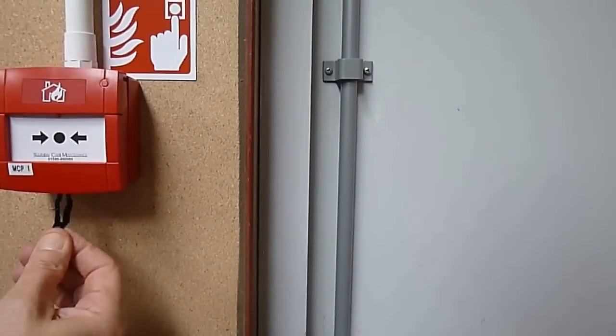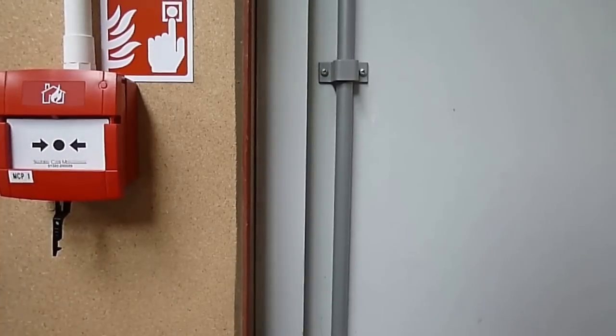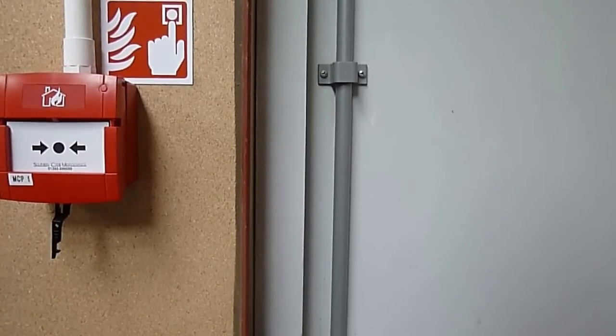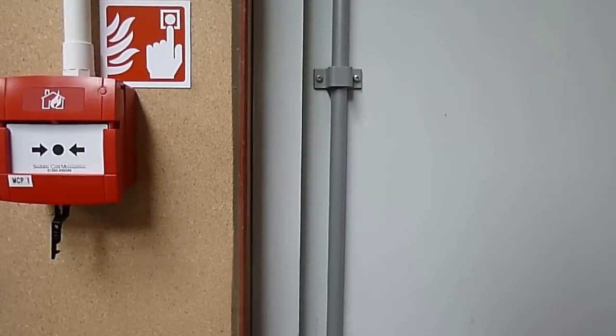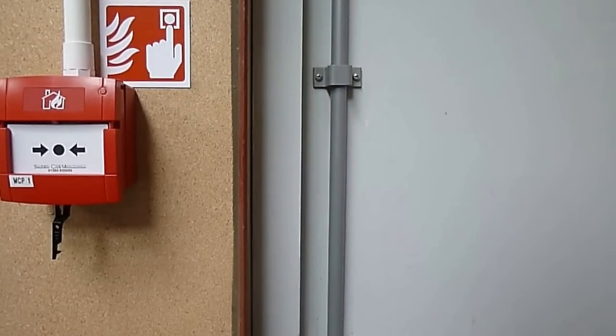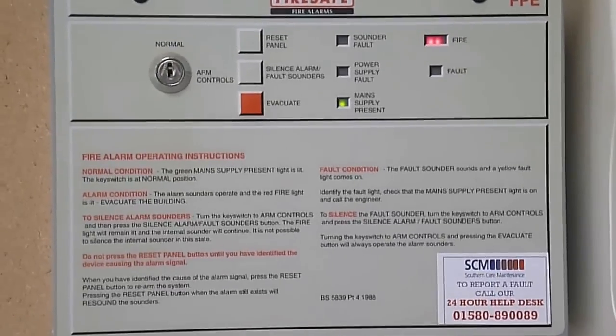The test key is inserted into the break glass call point, either on the side or underneath, depending on the make or model. The front is then slid down, and this will simulate a fire condition on the panel by sounding the bells or sounders and showing a red light on the zone where the break glass unit is located.